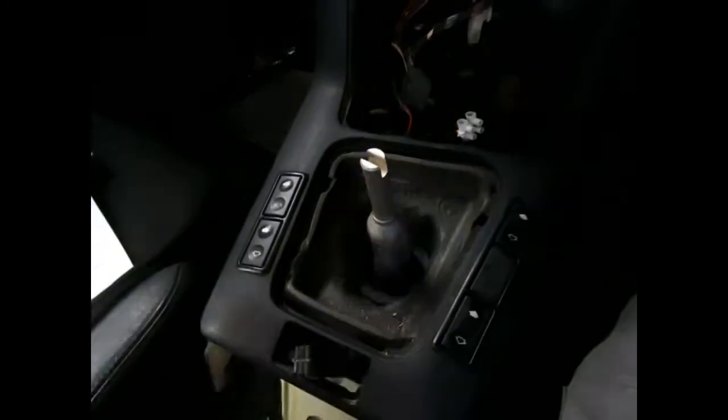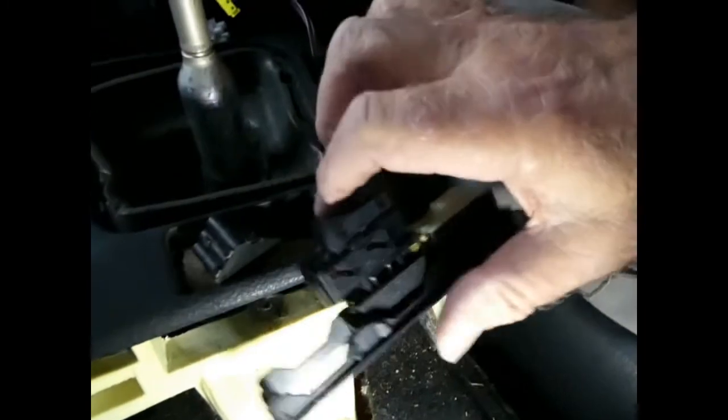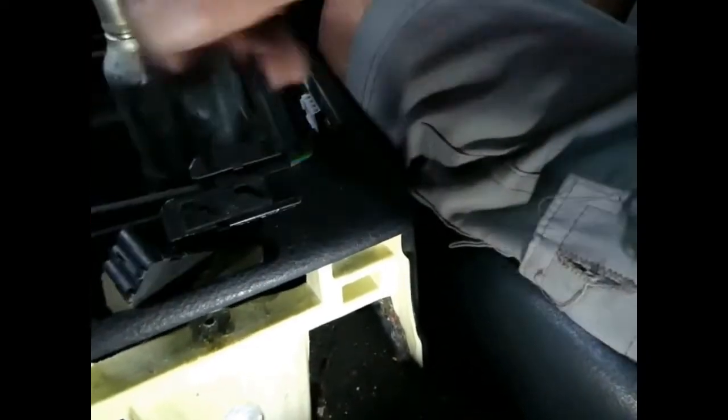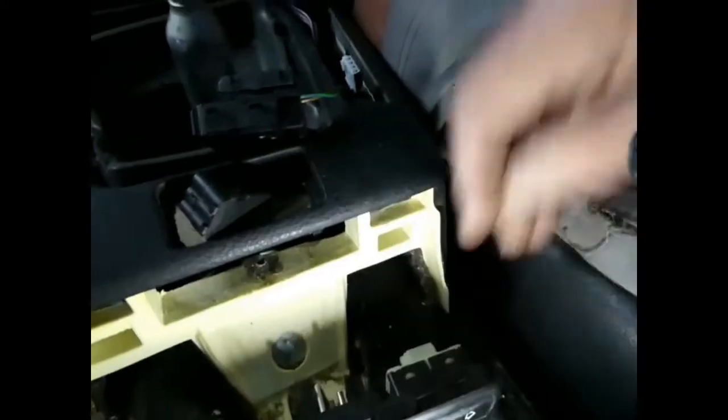Now the window switches, which apparently just push out — yeah, that was easy. Just disconnect the plugs. This centre piece has to pull hard forward to get the thing off, and this whole thing lifts up. Easy when you know how.